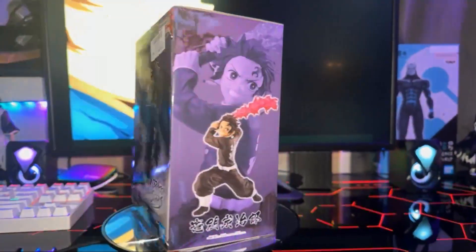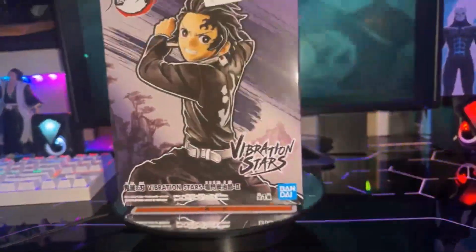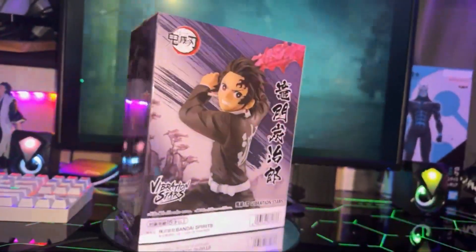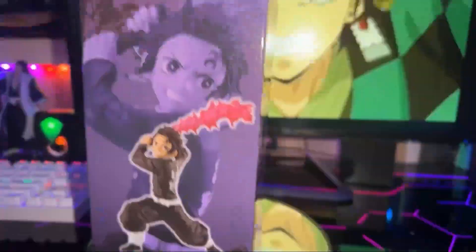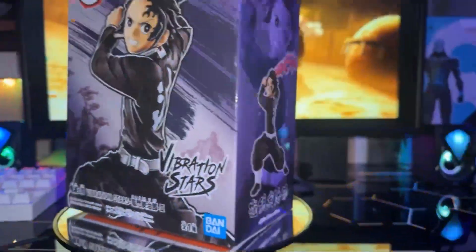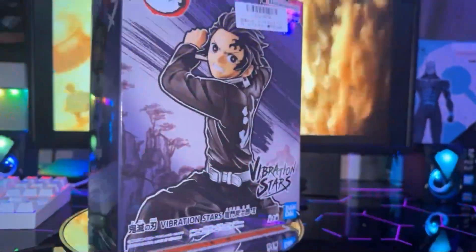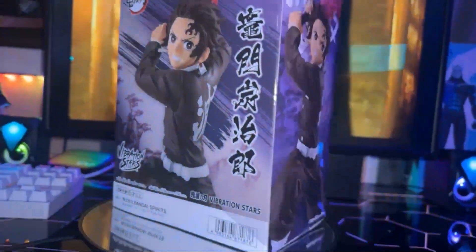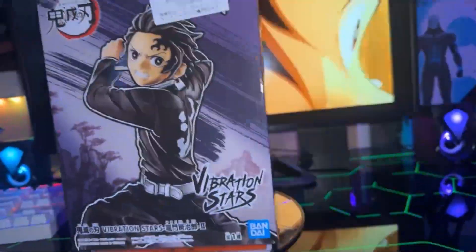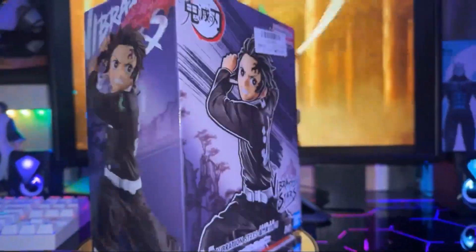We've won at least over 10 figures so far on there. We just do a subscription where it's just $3 a month and you get 10,000 credits to play crane machines. There's a bunch of different varieties of crane machines and games on that app. You can choose what you want to go for, and it's free shipping always — they ship it to you for absolutely free, you do not pay anything.